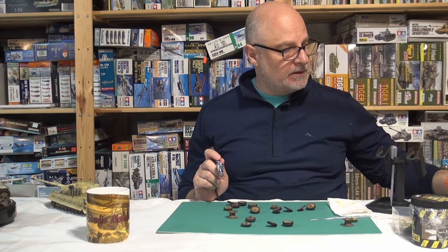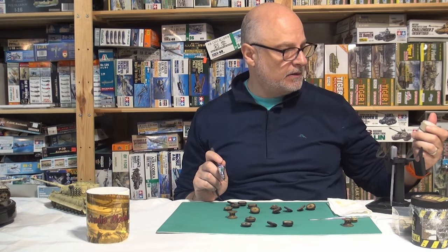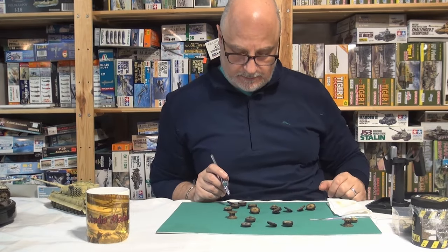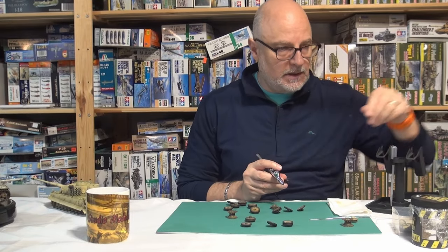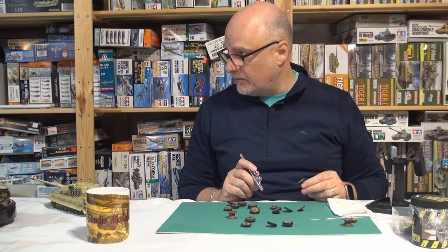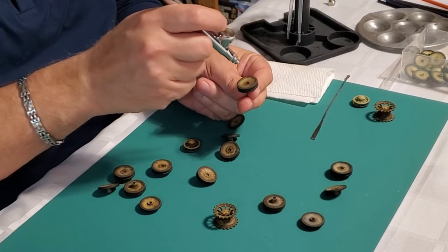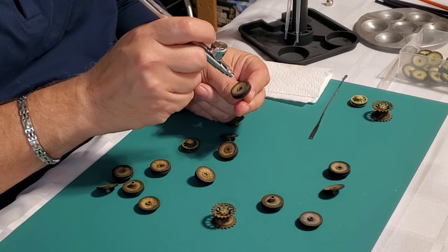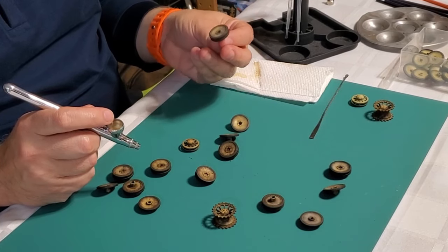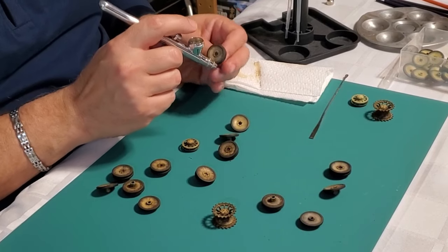So I've got my airbrush loaded with Tamiya buff, acrylic line with X-20A thinner. I'm just very lightly kind of drying things out — that's all you need. I don't spray the rubber rim, but if it gets a little bit of overspray, that's okay. I'll do the back as well just so things are consistent. This is one of the ones we just did on camera — a lighter one. You don't want to cover it; you want to leave some semblance of the Dunkelgelb underneath. That's all you need to do.